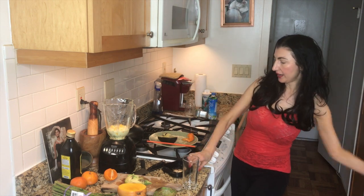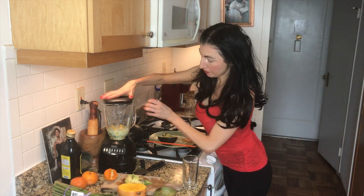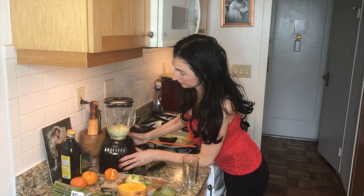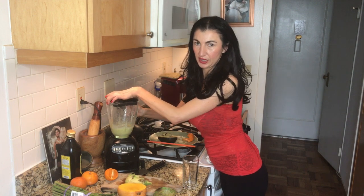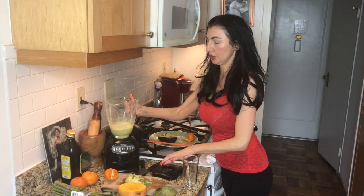Now we're going to go ahead and blend this baby up. You can put some ice in it too if you like it a little cooler.